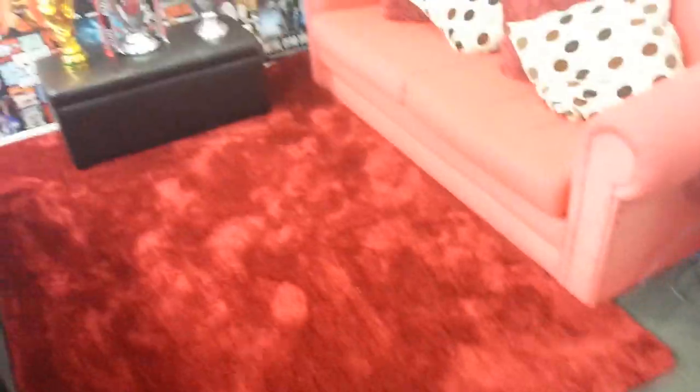I went and bought some red carpet — I went down to my furniture store and I think I paid about $150 for it. It feels so beautiful, it's just so thick. I love coming on here with my socks, even barefoot, sitting down on the couch and playing some gaming or watching some Netflix or the WWE Network.